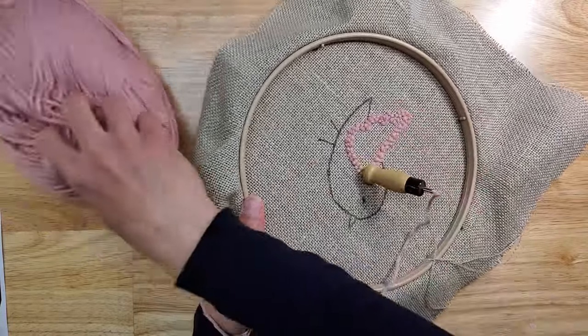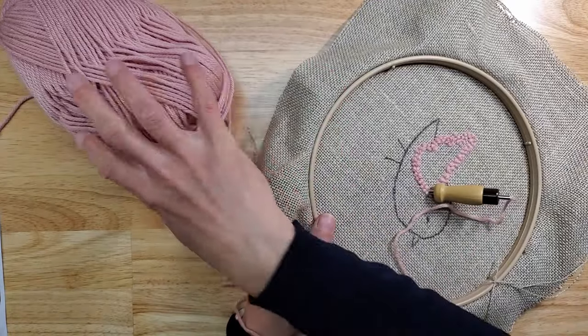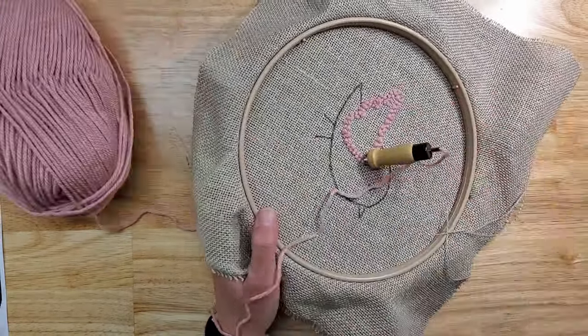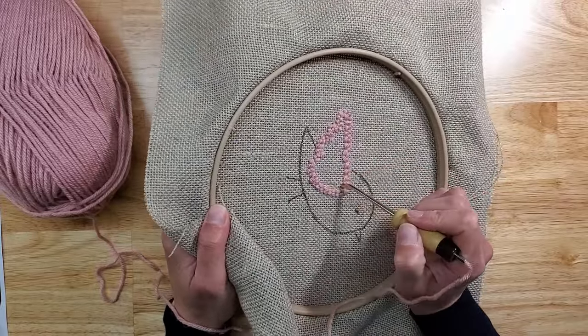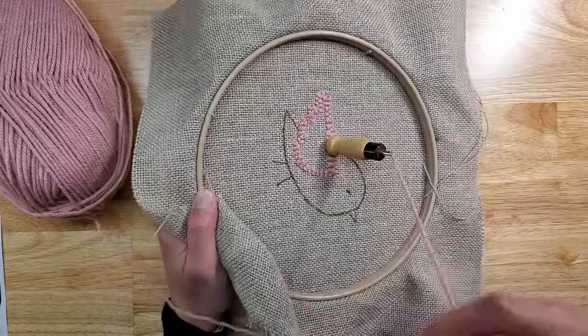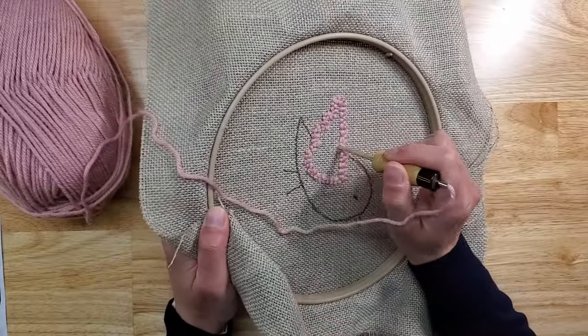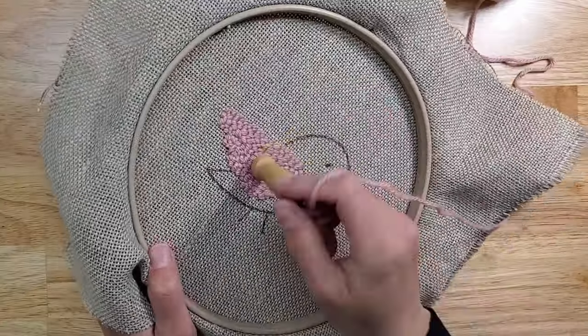I also have my yarn here and I'm pulling from the center so the whole skein is not dancing all over the table — I can just pull from the center. It's easiest to do it that way. I'm just going to finish the wing and meet you when I'm done.